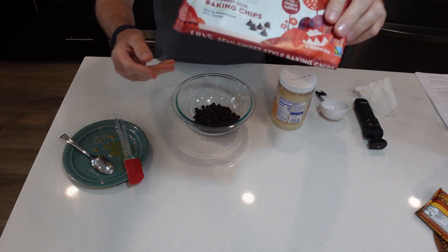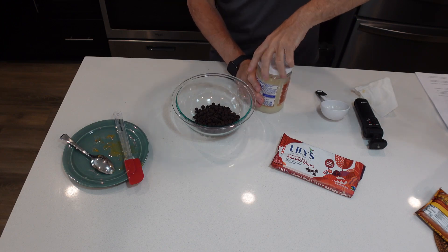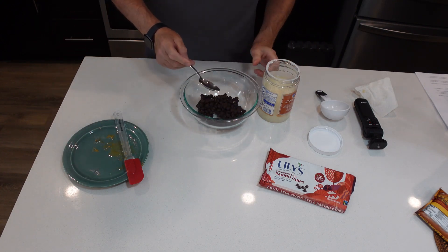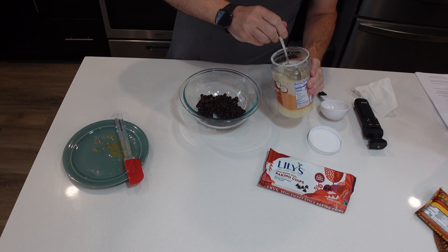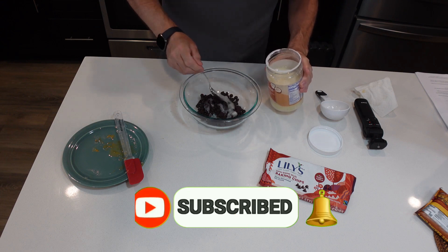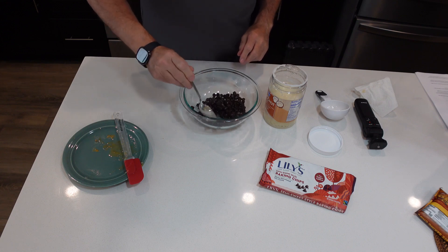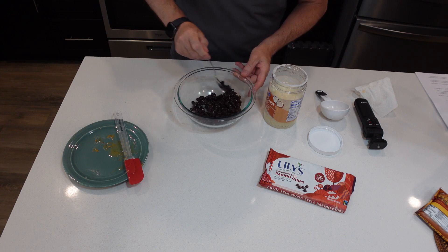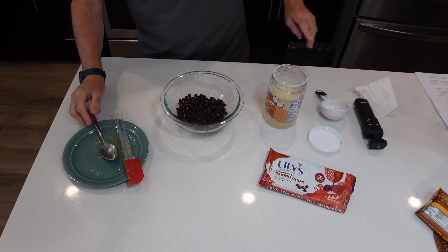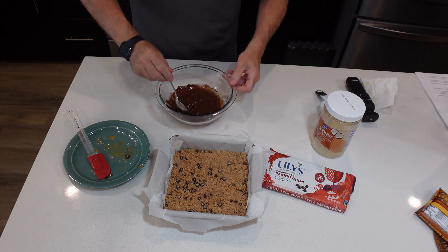All right, so these are the semi-sweet Lily's chocolate ones. I wish I had some of the ChalkZero ones but I ran out and haven't ordered more. So I'm going to melt these, and to melt them I'm going to put a little bit of coconut oil in there — you need some kind of fat, whether it be coconut oil or butter. I'm going to throw this in the microwave for about 20 seconds at a clip until these are melted down.